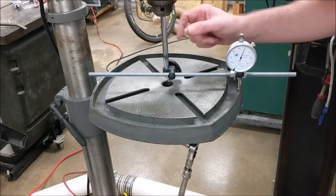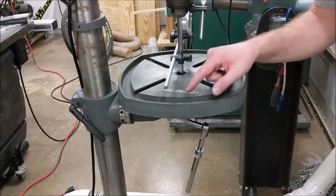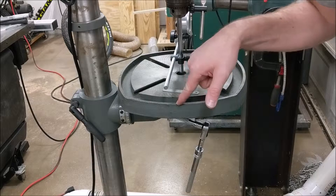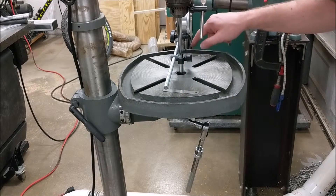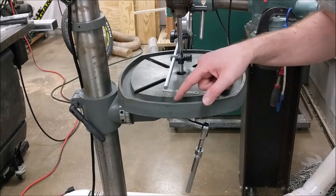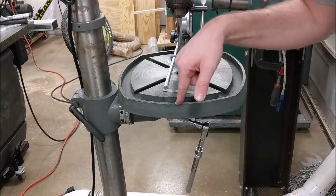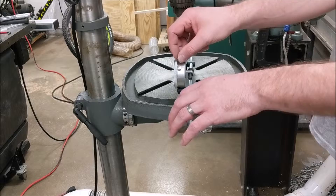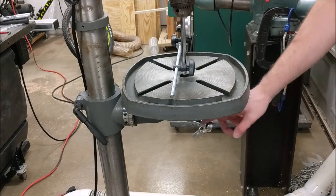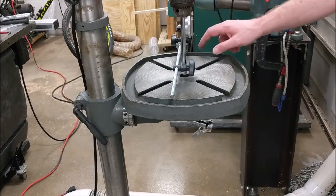Now that we've adjusted squareness front to back, it's time to move to the side-to-side adjustments. I've checked the side-to-side skew with my dial indicator and it's about six thousandths of an inch high on one side. Since we're pivoting around the center point, we need to split the difference — so this side needs to come up about three thousandths, and the other side will come down three thousandths. I'm going to loosen the locking bolt a little bit to maintain some friction and then hammer it into place.